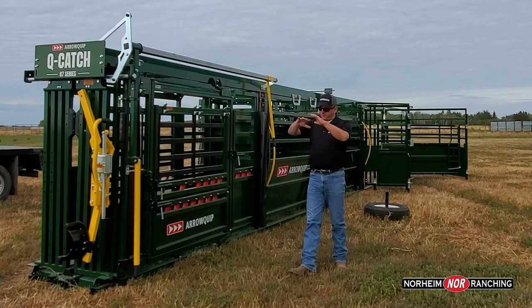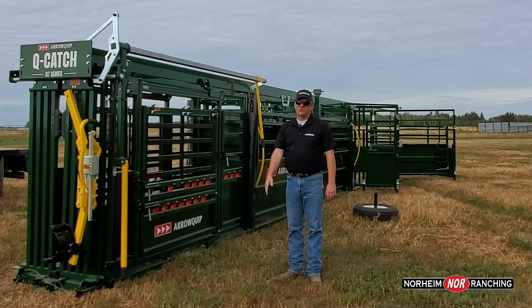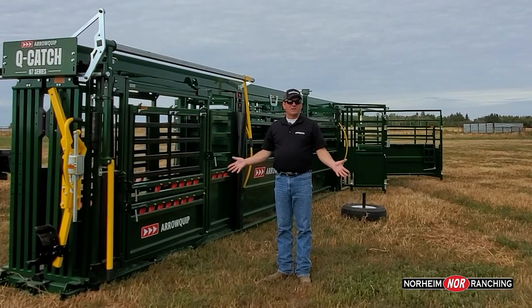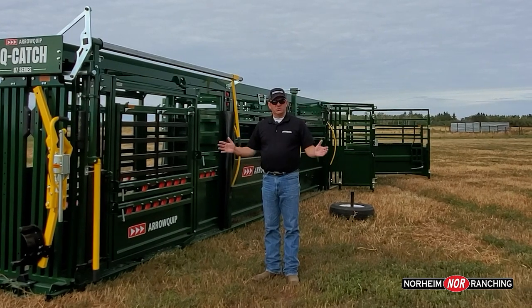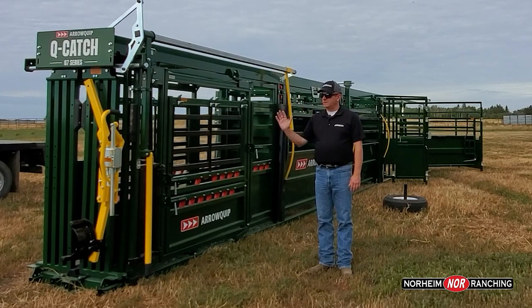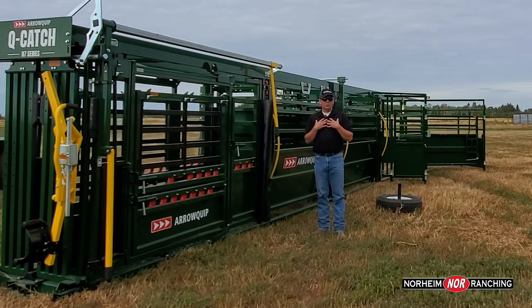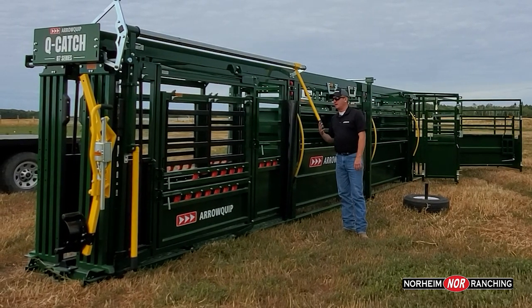Probably the biggest question we get on Arrow Cattle Equipment systems is about cue-catch headgates. And if I've heard it once, I've heard it a thousand times: 'I need a self-catch headgate because I often work alone.' No, you don't. You do not need a self-catch headgate if you work alone. This system works excellent for people working alone. Let me show you why.